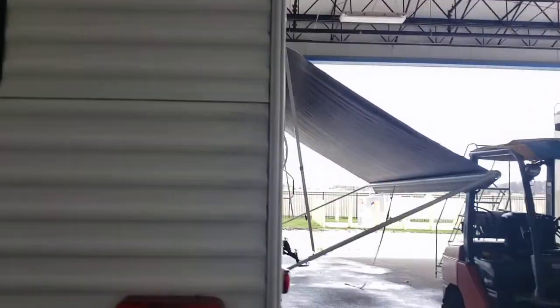Video walk on Wildwood DLX park model travel trailer.